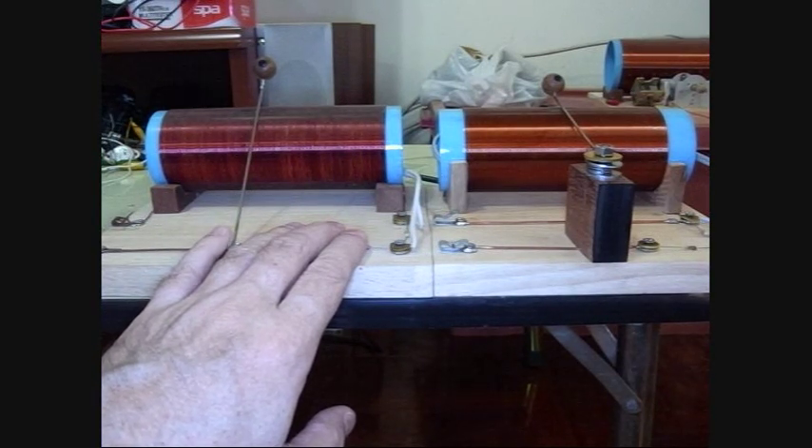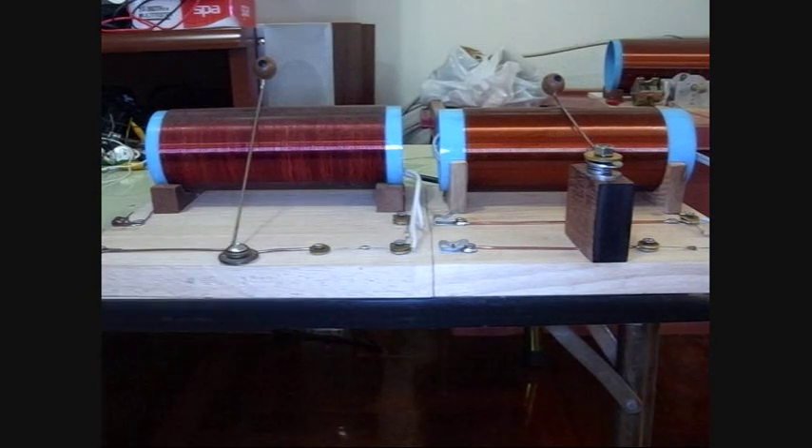Well, that's it for today. I hope you found it interesting and useful in your crystal radio experiments. Thank you.